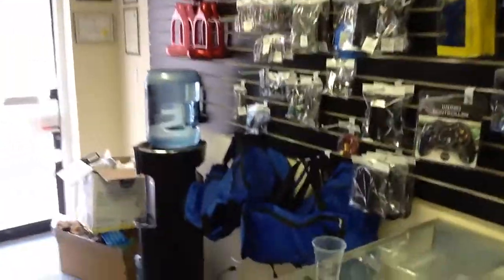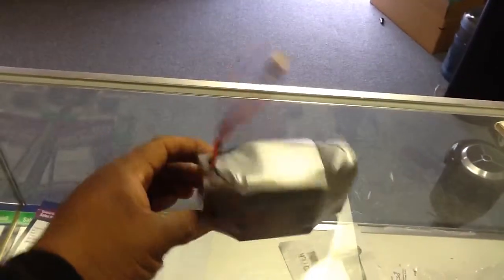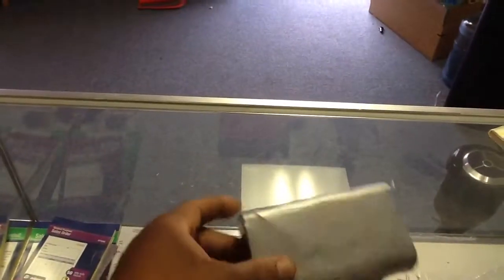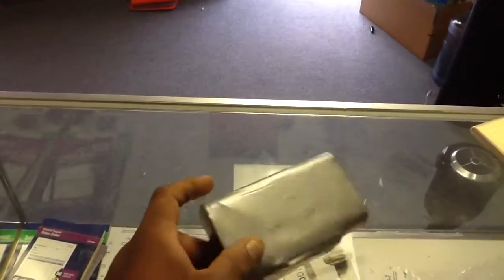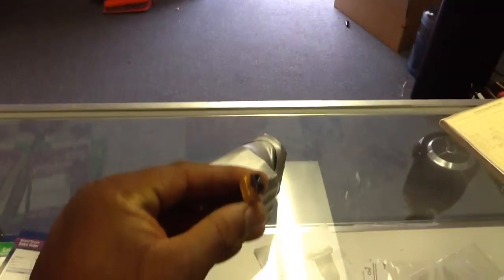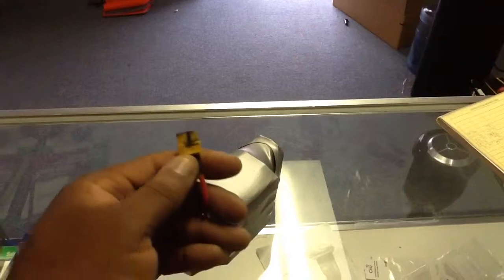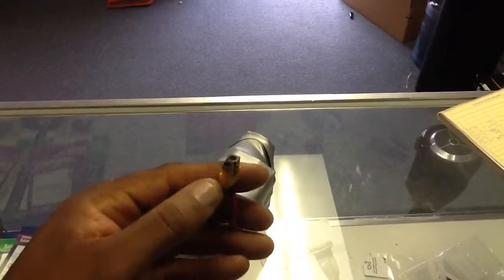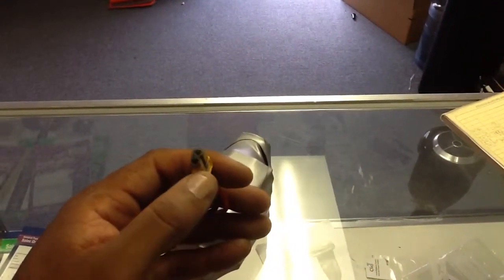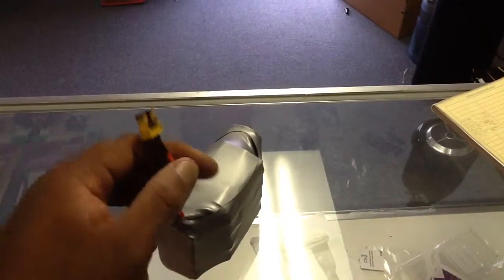If you go over here, you can see this particular hoverboard battery here has no markings, no labels whatsoever on it at all. As you can see, it has some black marks on the harness here, which means that it has been arcing and shorted out. So this is a potentially bad battery — this battery most likely would be one of the batteries that would cause a hoverboard to catch on fire.